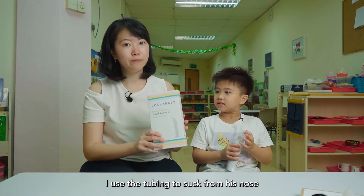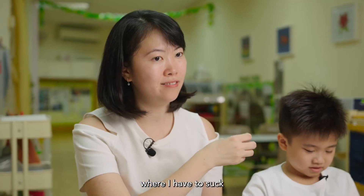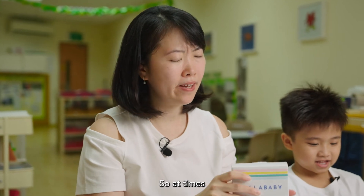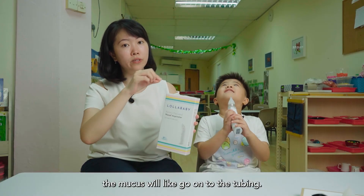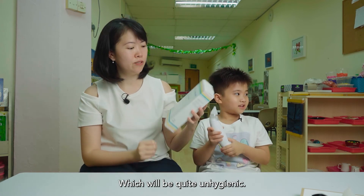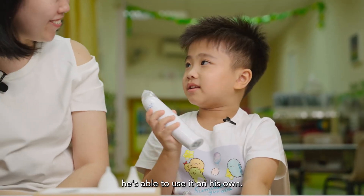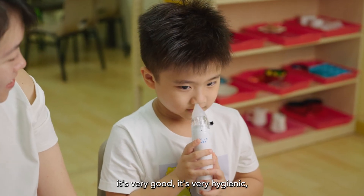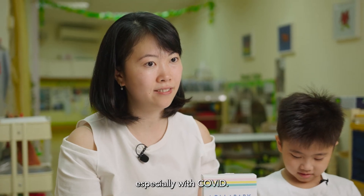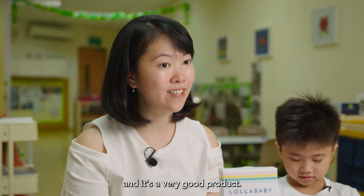In the past I was using the tubing to suck out his nose, where I have to suck from my mouth to suck out the mucus. At times the mucus would go into the tubing, which is quite unhygienic. With this Lollababy device, he's able to use it on his own. I feel it's very good — very hygienic, especially with COVID and all the viruses. It's very useful and a very good product.